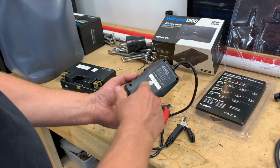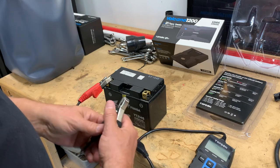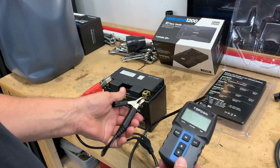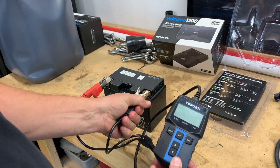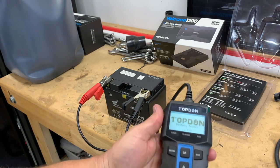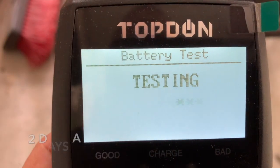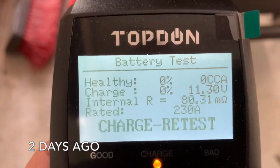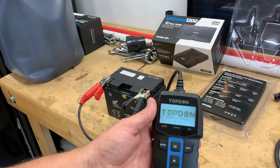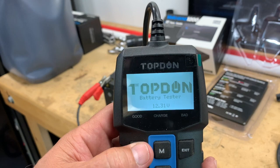There are no internal batteries on this, so it actually uses the battery being tested. As soon as you hook up the cables to the battery, the battery tester comes to life. I know that this battery has been having some trouble for the past couple of days. I've had it on a trickle charge, so I'm going to do a quick test on it just to see where we're at right now.